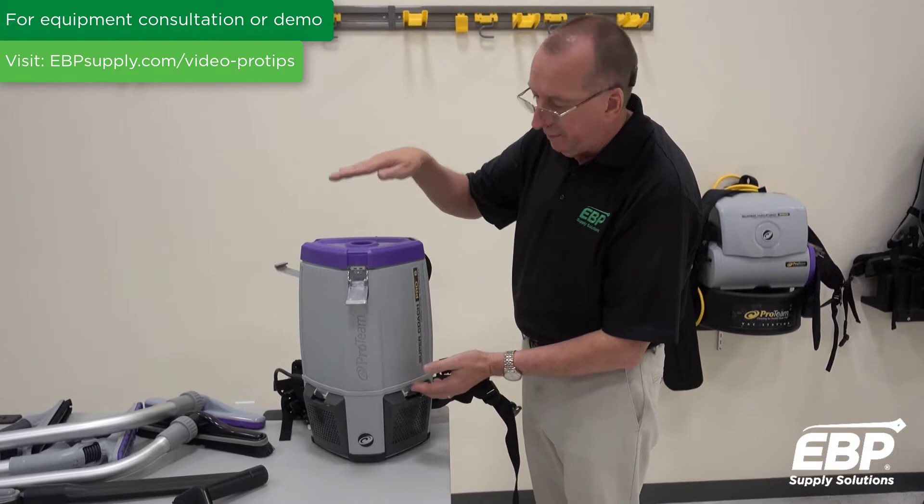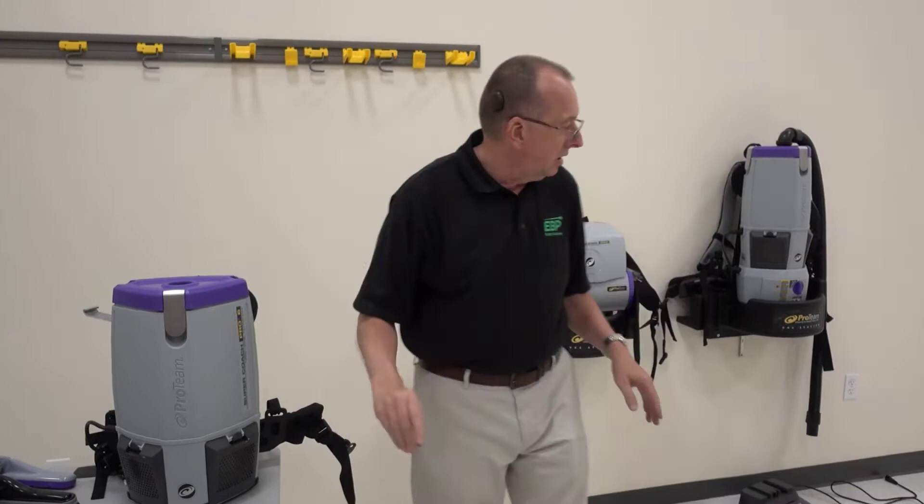This vacuum is also available in a 10-quart — it's just a taller vacuum. They have all the same features.